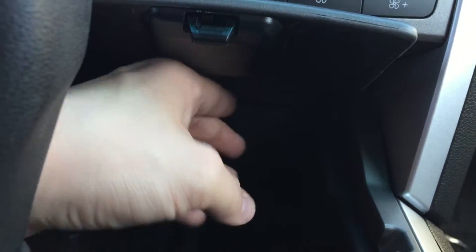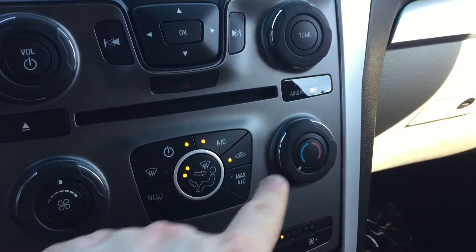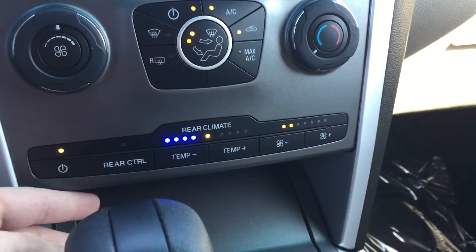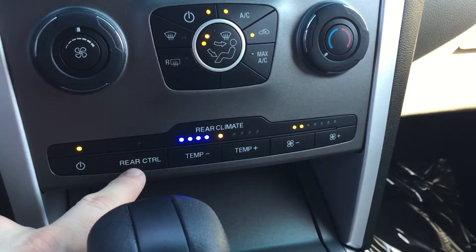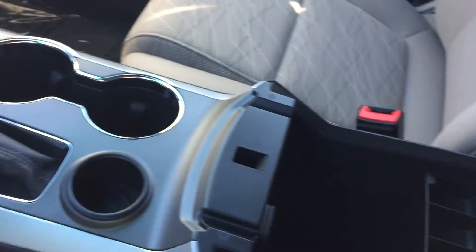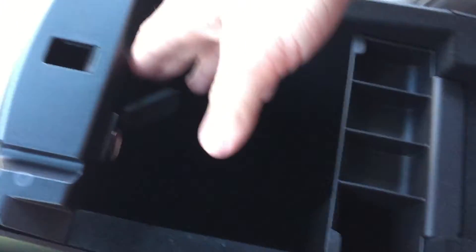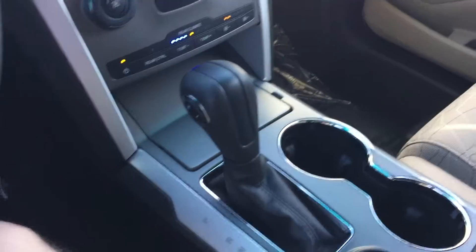There's also another 12-volt outlet for charging purposes. As you can see, you do have your CD player, your front climate controls — fan speed, direction, and temperature — as well as your rear climate controls. Right now I have it set to where these settings control the rear climate, but you can turn the back adjustment settings on so that rear passengers can control their own settings. In the center console, you've got quite a bit of room in there as well as yet another 12-volt power point for charging. Everyone's going to be able to charge their phone in this thing.